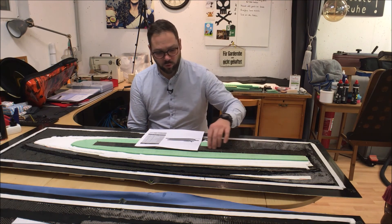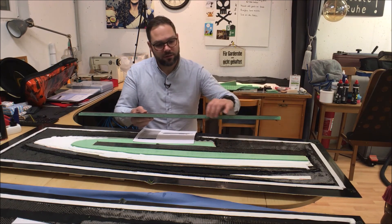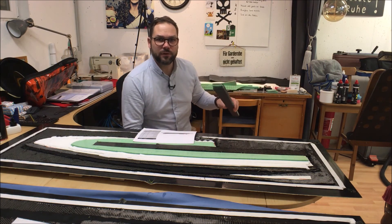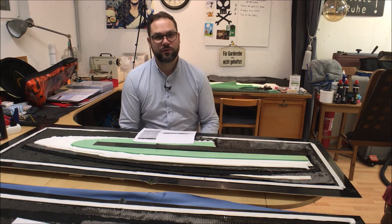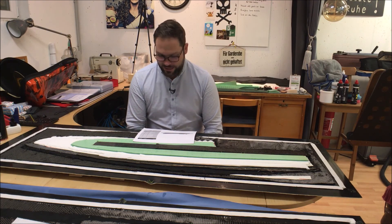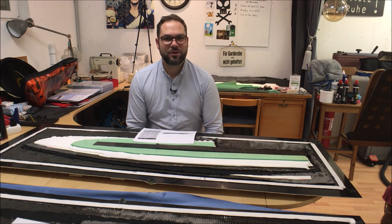Also, the core laminate I put inside the rudder is extremely stiff — almost impossible to bend — much stiffer than the current foam core used in the original rudder plate. So all in all, I think it will be a really excellent rudder plate. If you are interested to see how the infusion works and how the rudder plate comes out after infusion, please subscribe to my channel, ring the bell, and stay tuned for the next video. Have a good time and goodbye.